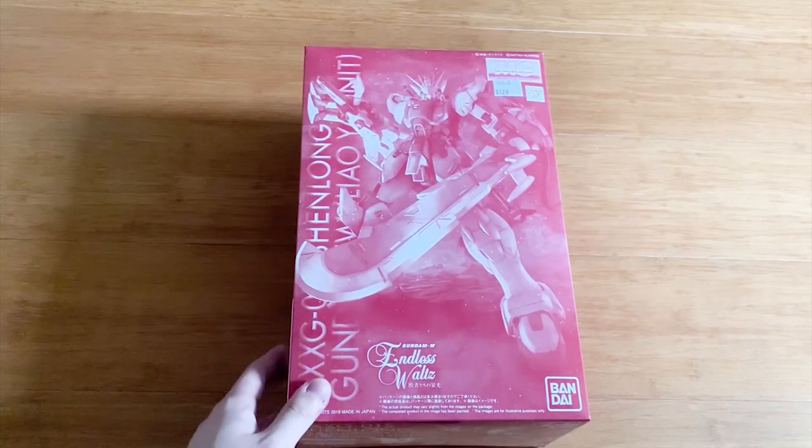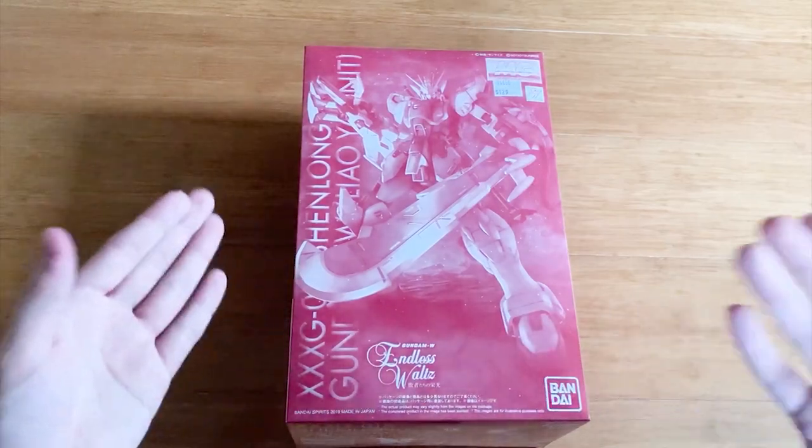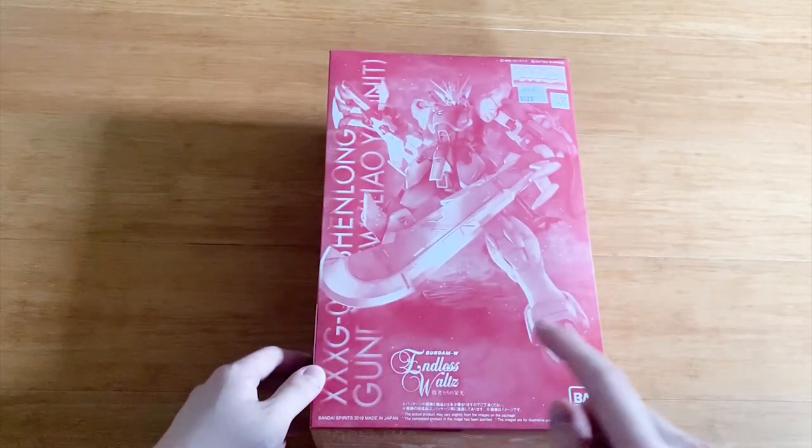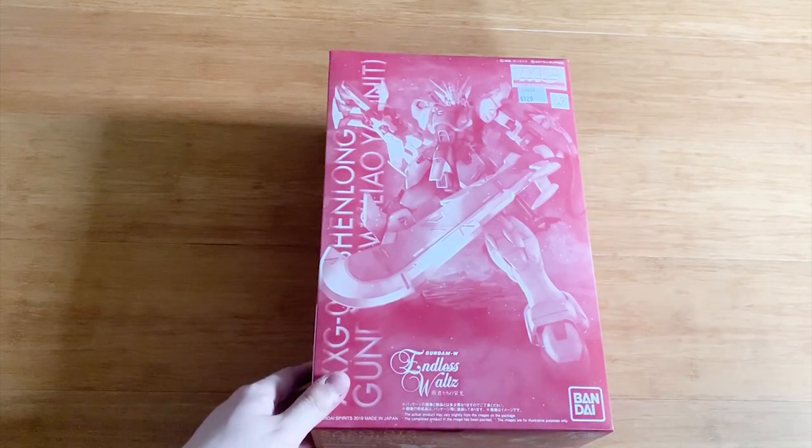So anyway, hey, how's it going ladies and gentlemen, welcome back to the channel. Today I'm going to be unboxing the Shenlong Gundam Liao Ya unit. And this is from the manga The Endless Wars: The Glory of Losers.